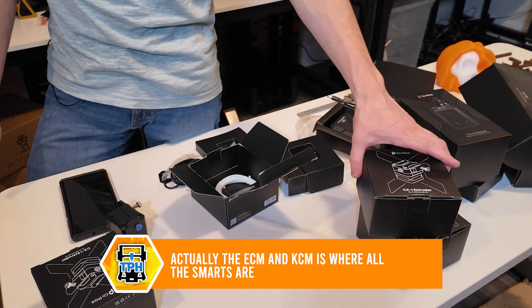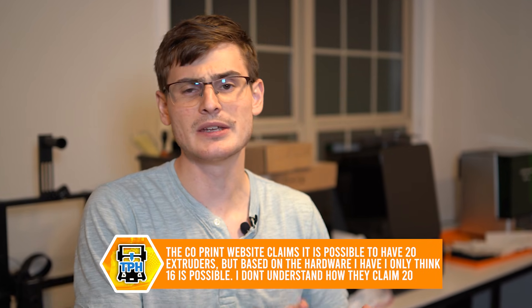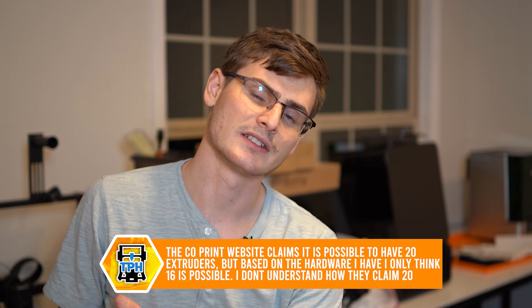From the unboxing alone, I'm definitely underwhelmed. The tool head is huge, and the KCM Klipper Chroma Module loads up four extruders per KCM module — and you can probably have four modules, so 16 different colors total. Since it's Klipper-based, maybe it'll be better than the AMS or the Creality CFS. If it is, I might end up buying more, since expanding the color count seems relatively affordable.